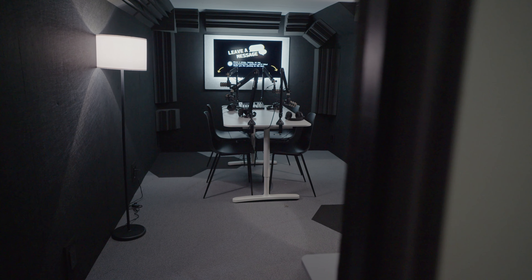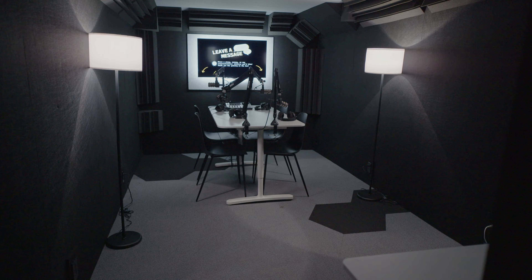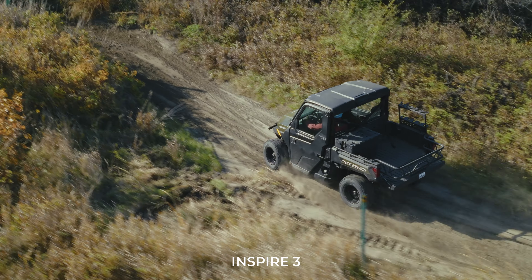As you can tell, this is a little bit of a different format for us. We are in the sound booth — the sound booth that we showed in our studio tour. We got an exciting one for you today. We're talking about the Inspire 3. We're doing more of a podcast format. We're just going to be casually chatting, talking about it.